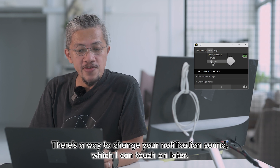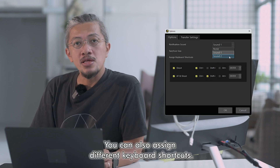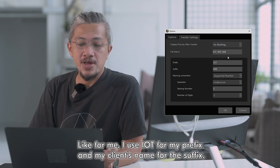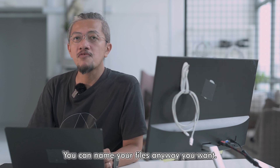Under Tools you can click on Options. There's a way to change your notification sound, which I can touch on later. You can also assign different keyboard shortcuts. Under transfer settings you can change your file name — for me I use IoT for my prefix and my client name for the suffix. You can change it any way you want; you can name your files any way you want.